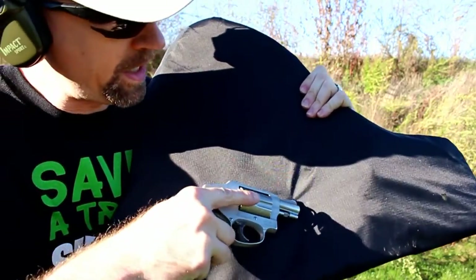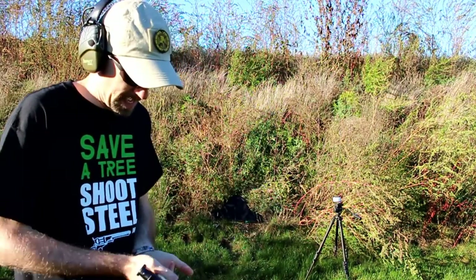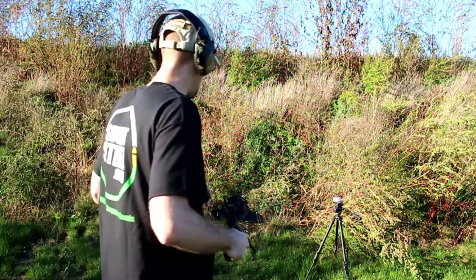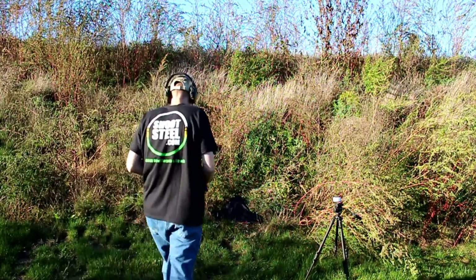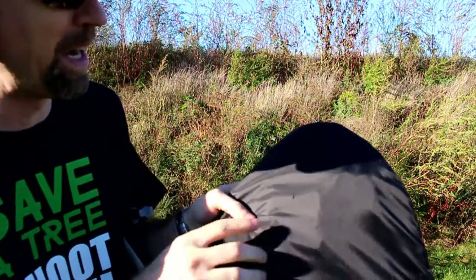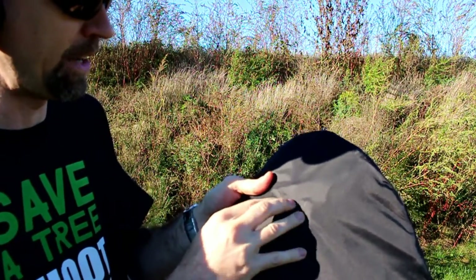We've got our two .38 Special rounds that hit right here and right here, and nothing out the back. So speaking of common rounds, this is a CCI Mini Mag — a pretty fast round coming out of a barrel that's probably a little longer than what the average criminal is going to have. But still, let's see how she does. Going for the top center area there. There is our entry right there and no exit. You can kind of feel that round right about there.